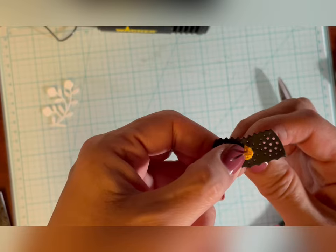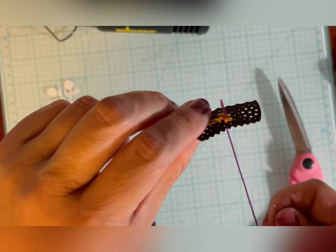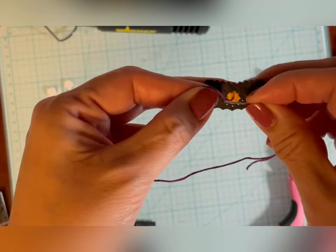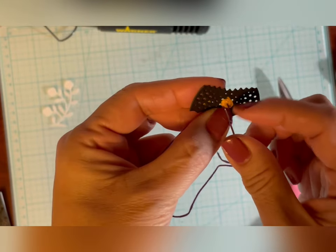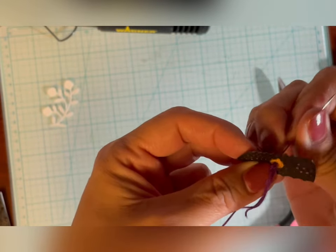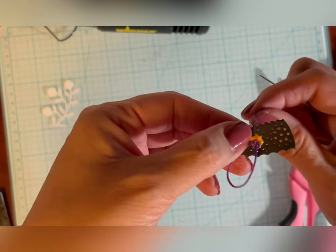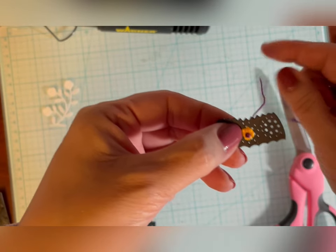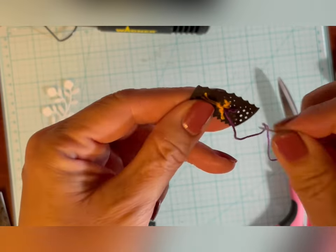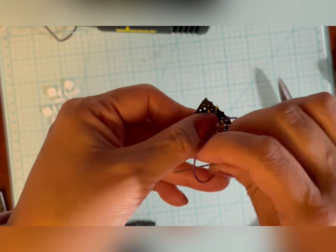I'll show you how to make a French knot. You go back up through the center of the flower — I made a small knot at the end of my thread just to keep it in place, but not pulling it too tight. With the hand that's not holding the needle, wind the thread around two times, keep it in place, and then go back through the center of the flower. Keep hold of this thread because you don't want it to go too fast — you'll end up with a knot in the wrong place. As you pull it through, you end up with a French knot, and in the back I just make a quick slip knot to keep it in place.